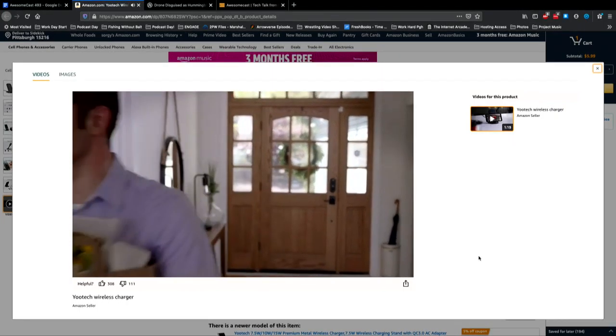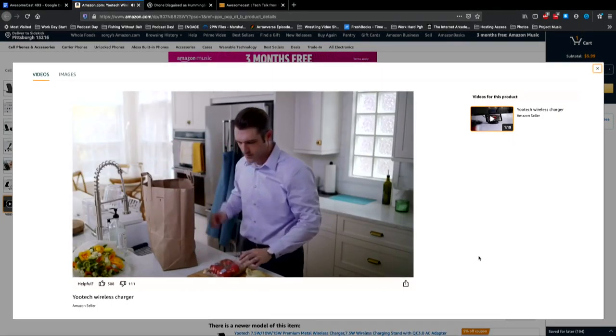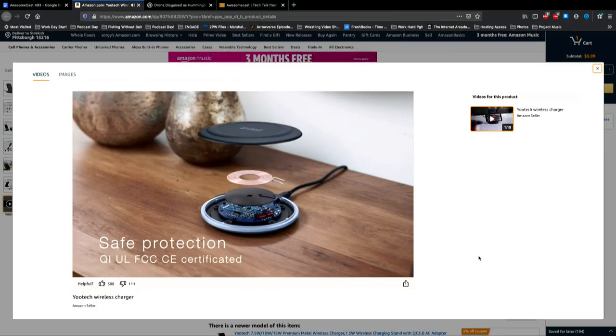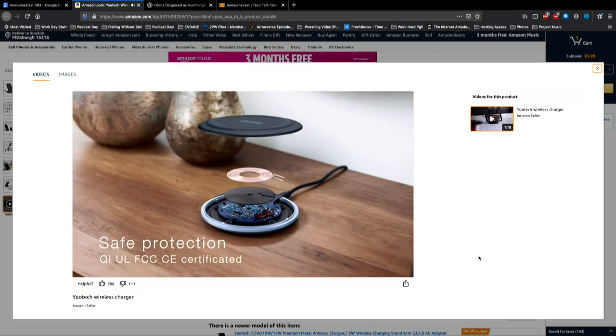It says it's case-friendly too, so if I have my Otterbox on my iPhone 8 — and I think the iPhone 8 is compatible, right? As long as it does wireless charging. I think they did at that point. I thought the sevens and the sixes were too.